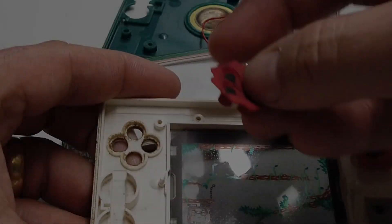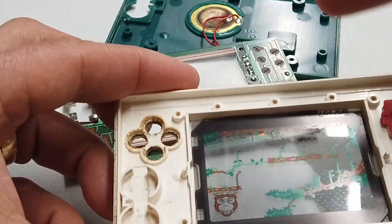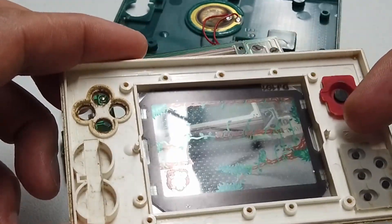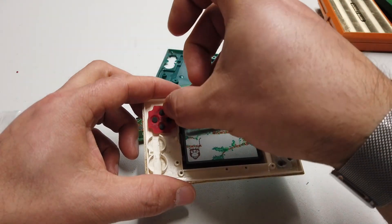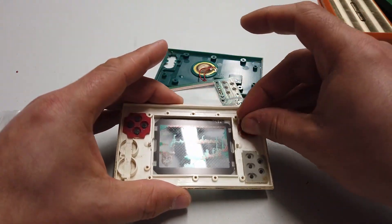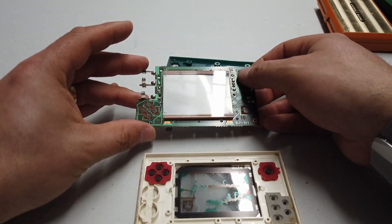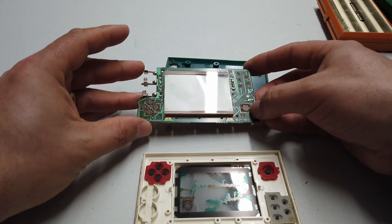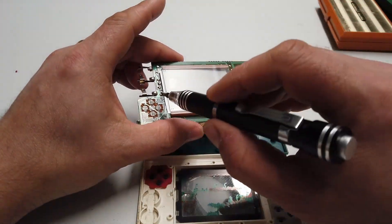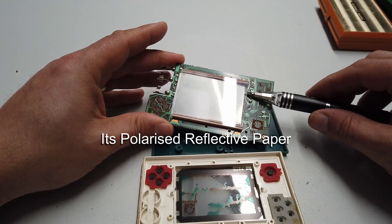You've got an IC in the middle, what looks like a crystal, and two capacitors. Down here we've got another two capacitors, and here we've got our battery compartment. I've removed all the screws and very carefully lifted it up. We have these rubberized carbon buttons — this is looking really mucky in here, definitely going to get some cleaning action. Those little carbon pads make contact with the PCB, which is very simple.